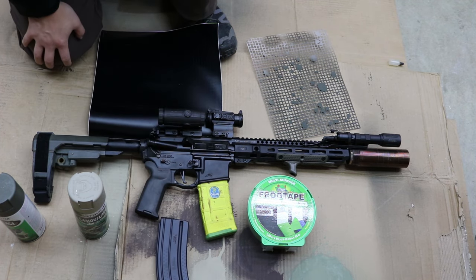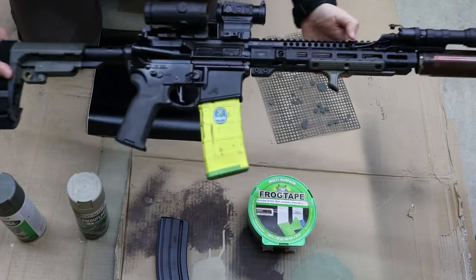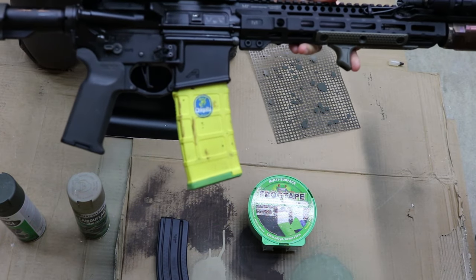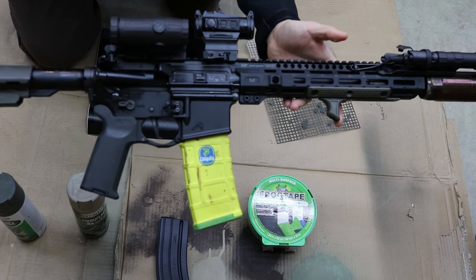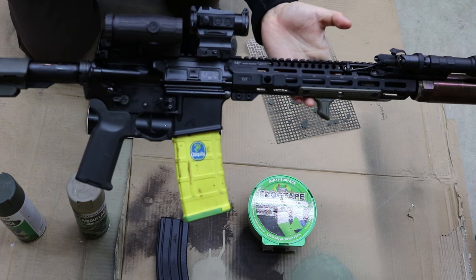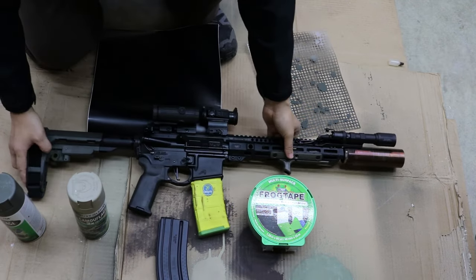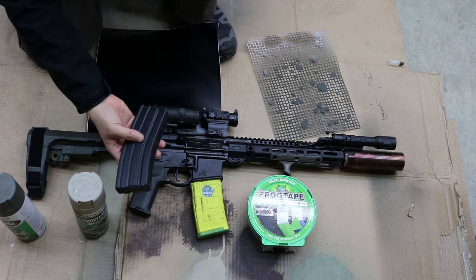I just want to show you some of my other artwork and fun things I've done before. This is a banana mag that I made — I thought it was pretty cool. But we're probably using this standard GI mag to paint today.